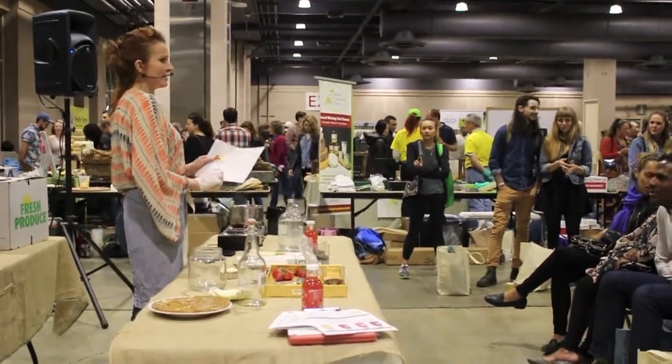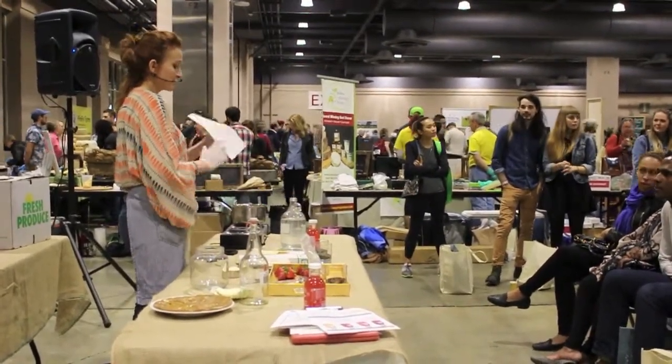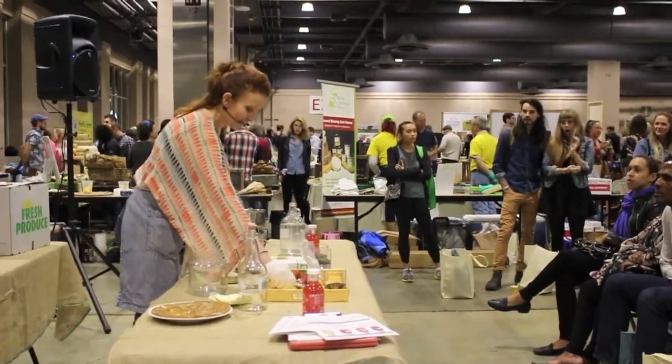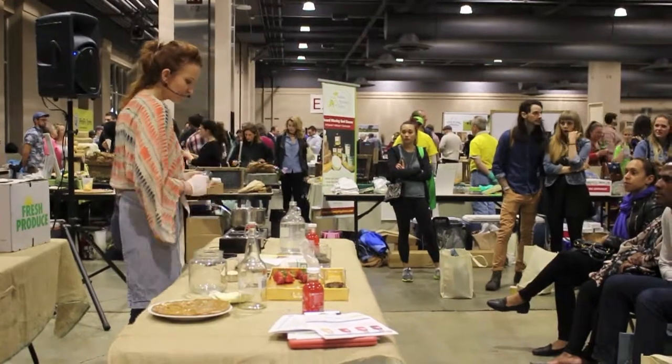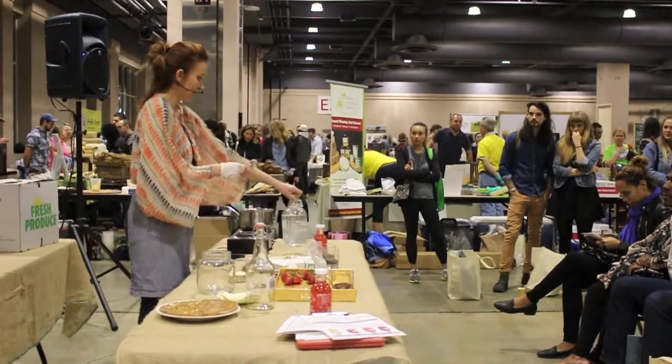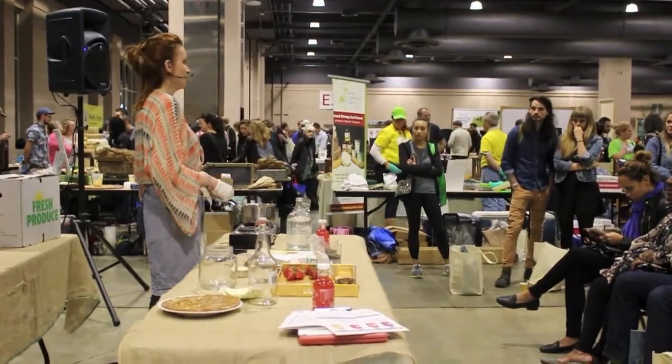So there's the recipe — did everybody get the recipe? If not, just send me an email, I'd be more than happy to send it. We start with one gallon of water. Make sure the water is filtered.